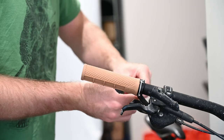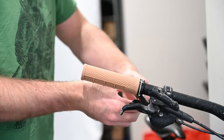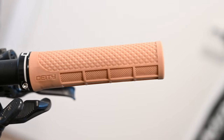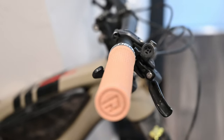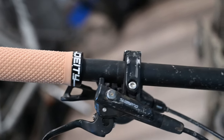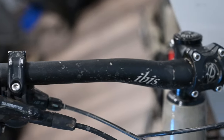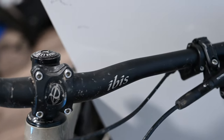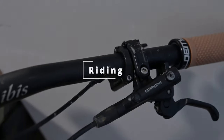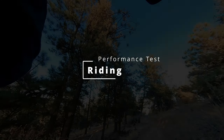Then you simply torque the bolts to Deity's spec of 2.5 Newton meters. Deity and other people would definitely recommend using a torque wrench, but I hand-tightened these to what felt relatively stiff while not being too tight. I was able to follow their installation guide quickly and easily. The link to their installation guide is in the description below.